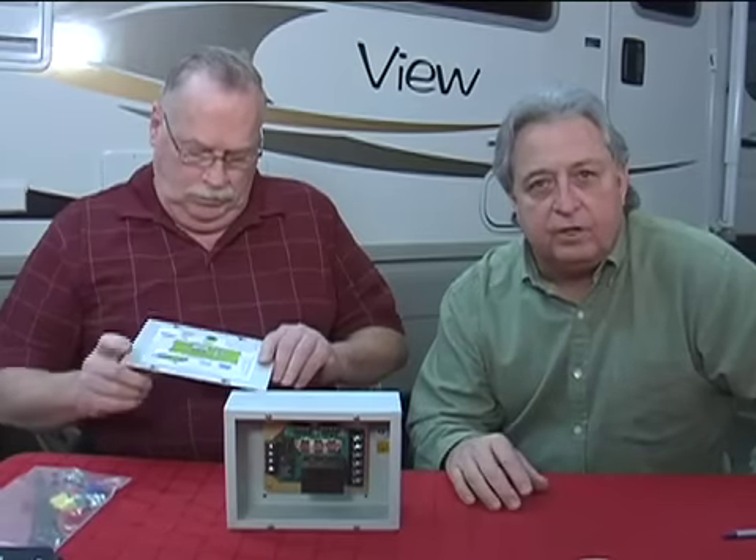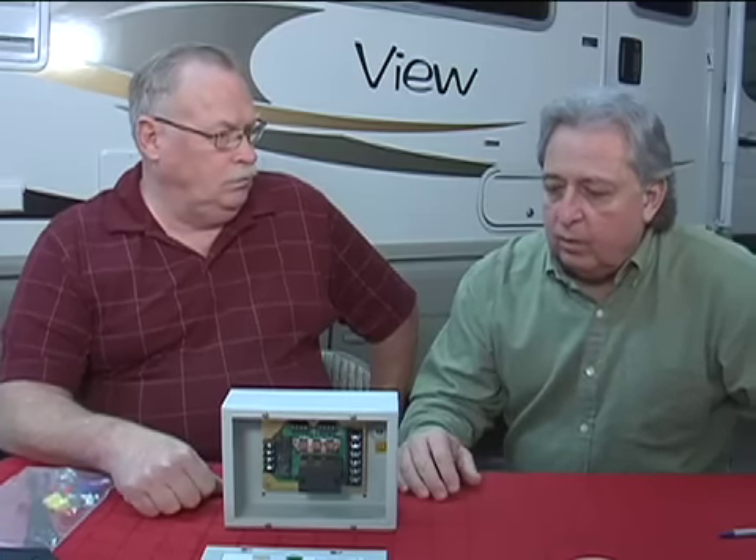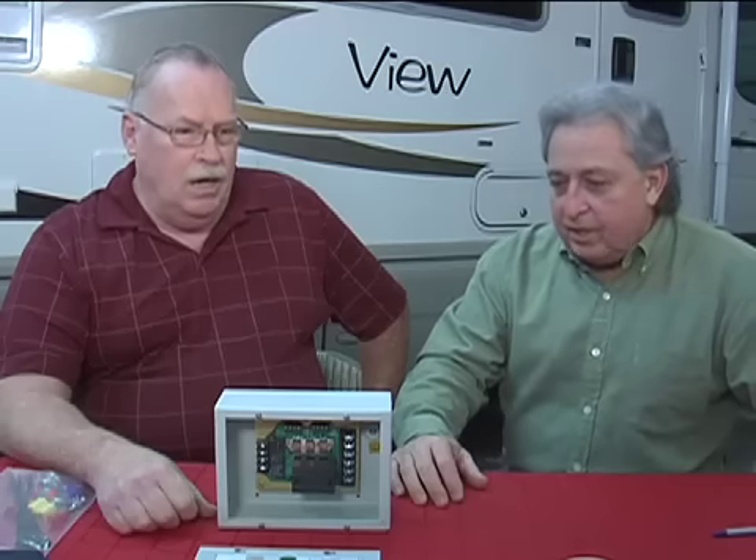This sounds like an incredibly well-engineered product. I personally have witnessed two installations and we'll be going through another installation very shortly, which we hope to videotape, so stay tuned. Larry, this is one of the better-engineered products I've seen come down in the aftermarket in a long while. I appreciate you sharing more in-depth with us. This is the RV Doctor, and we'll see you somewhere down the road.